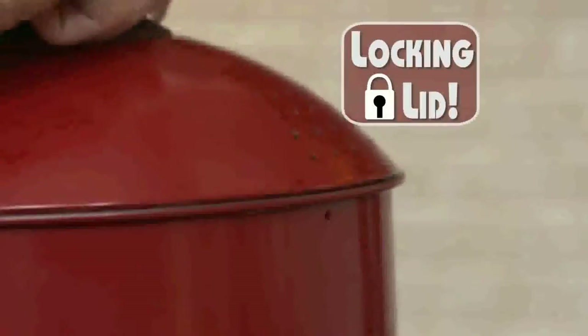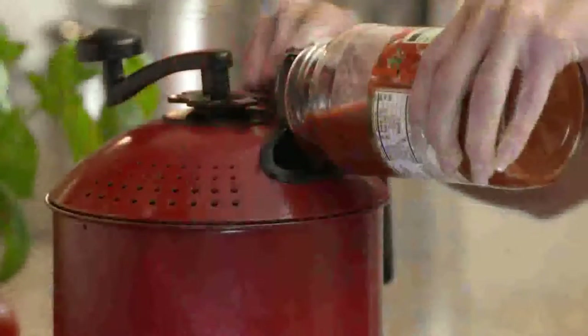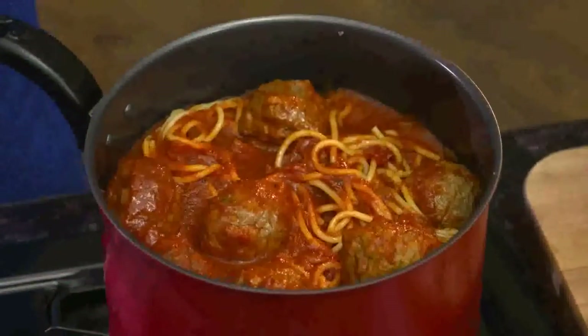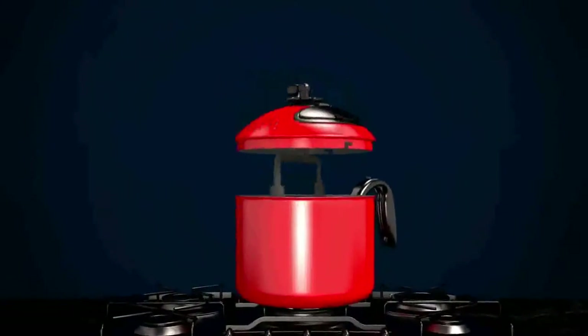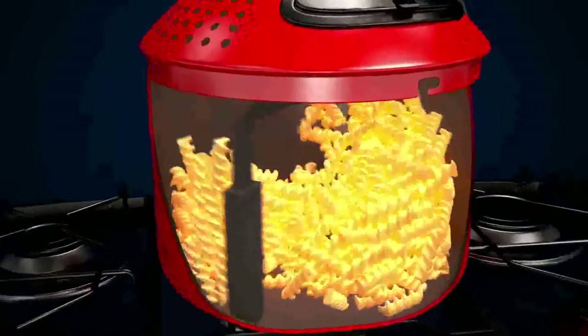Add your favorite pasta and lock the lid in place. When it's done, use the stay-cool handle to drain the water out. Our convenient hatch makes it easy to add the sauce, then mix it all together for a delicious spaghetti and meatballs. The Mac Magic secret is a unique stirring mechanism that blends food evenly, while the spatula lifts food from the bottom so it never burns.